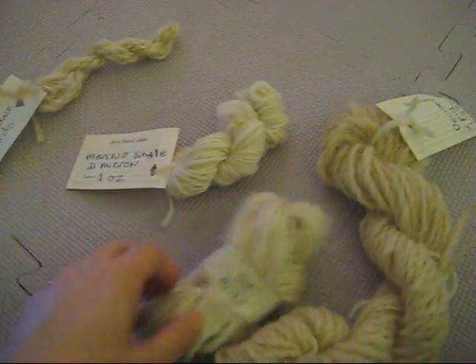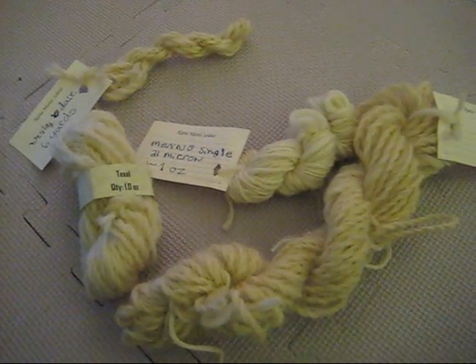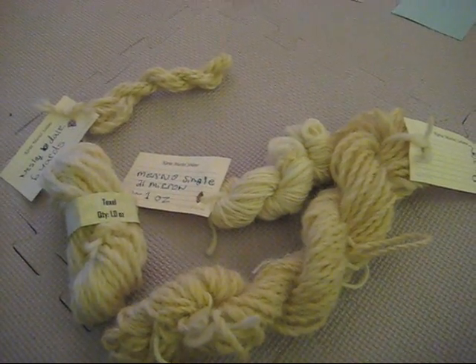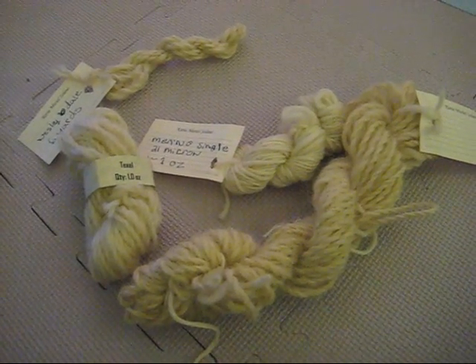We thought it would be interesting to see whether or not different breeds of wool take up food coloring based dyes differently. And this is the basis of our experiment today.